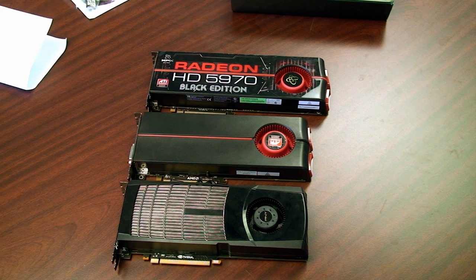We're going to be doing some gameplay videos, testing out some benchmarks, and doing some overclocking with this card in the next few videos, so be sure to check back. Thanks for watching.